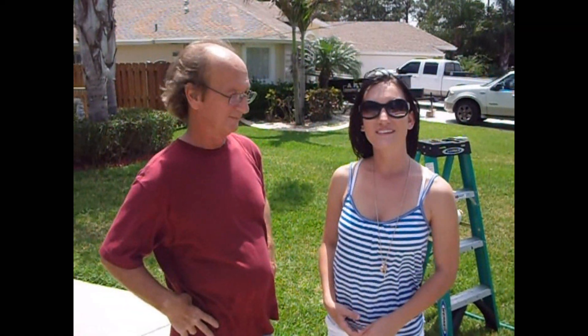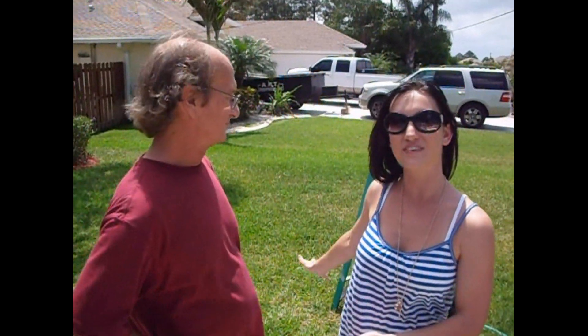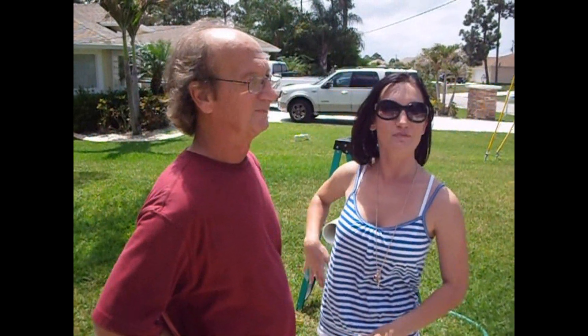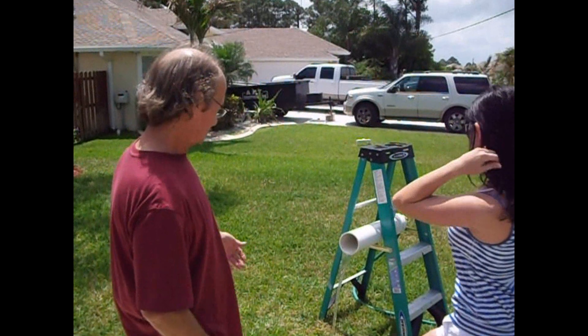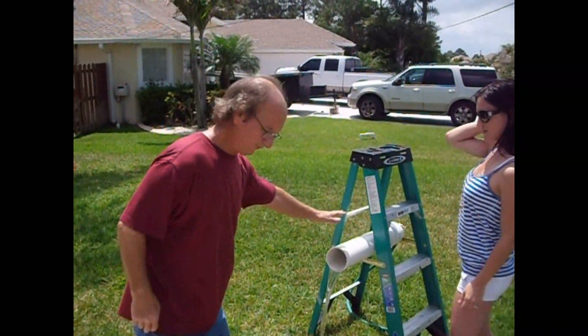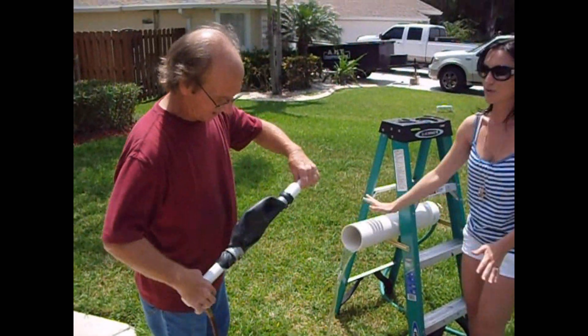Hi, I'm Graziella Truppiano and together with my dad Anthony, we've come up with our own special solution on how BP might be able to fix their oil leak. My dad has built a little prototype to show how it's done. We have an oil leak obviously — this simulates the oil leak, the broken pipe.